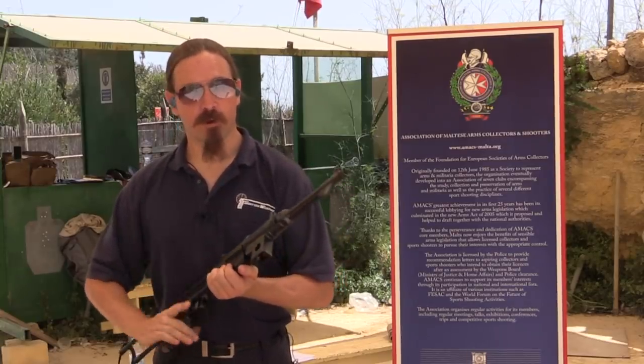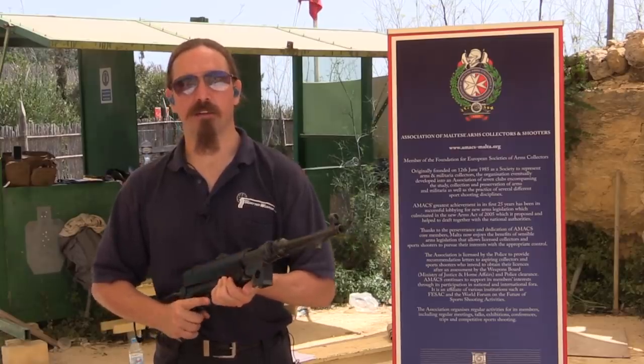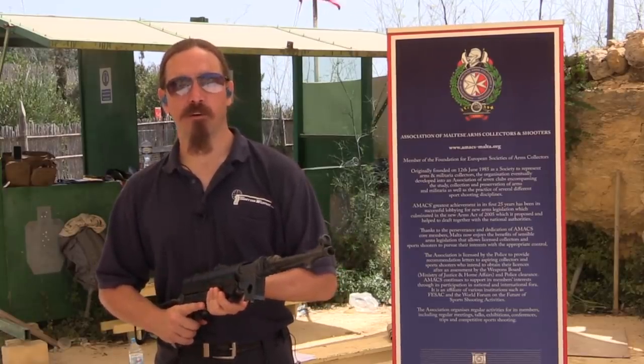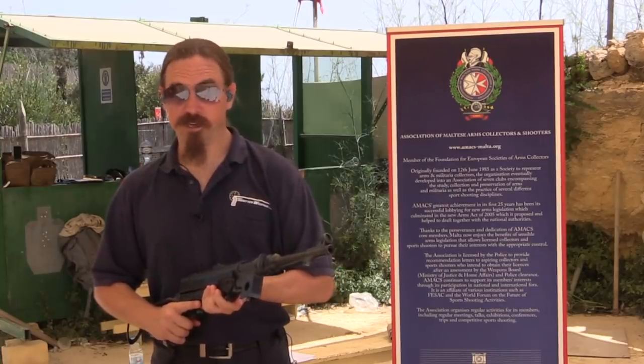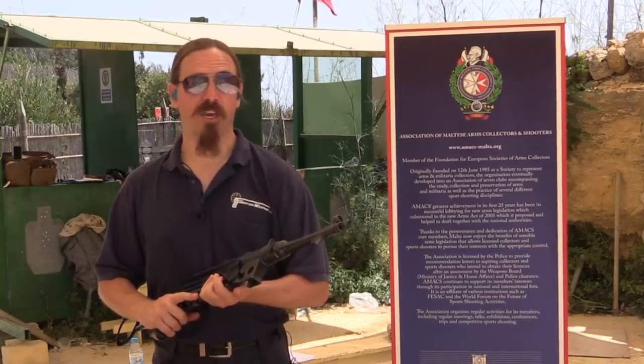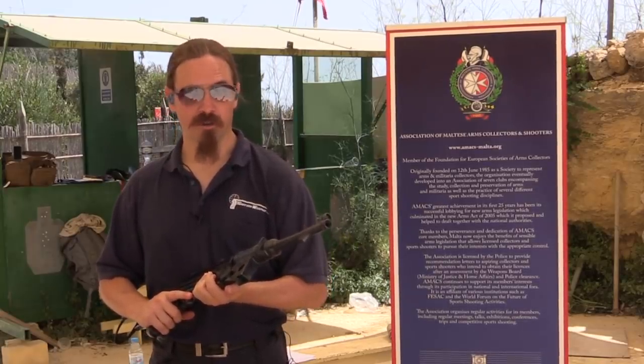Here in the US the one we're most familiar with is his Sturmgewehr copies. They came in through PTR as the PTR-44. And really, those developed quite a poor reputation — they had some heat treat and material specification problems and tended to break parts.